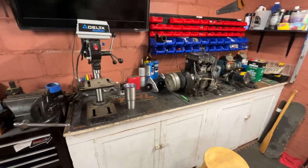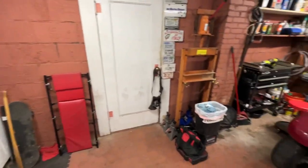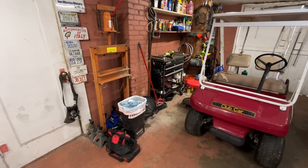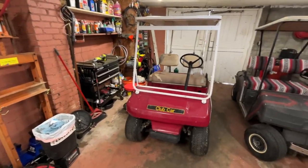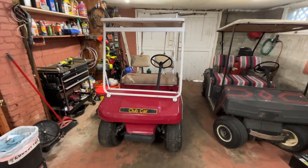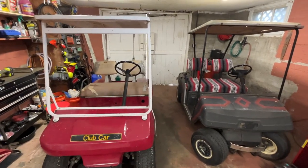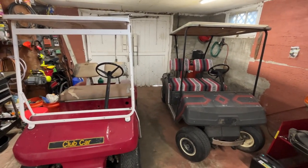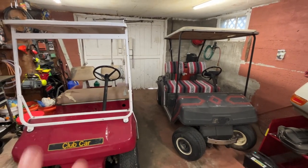Stay tuned for that. Going to be posting a lot more videos coming up soon, and maybe I'll video rebuilding this golf cart. Thanks for watching, guys. Have a great day and we will talk to you soon. Don't forget to like and subscribe. Chris Basil Builds out.